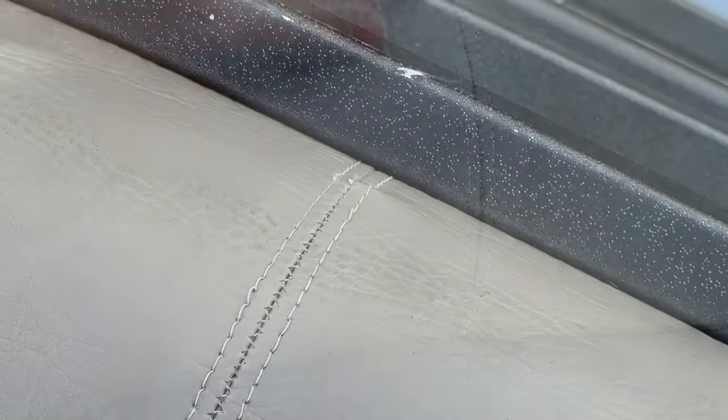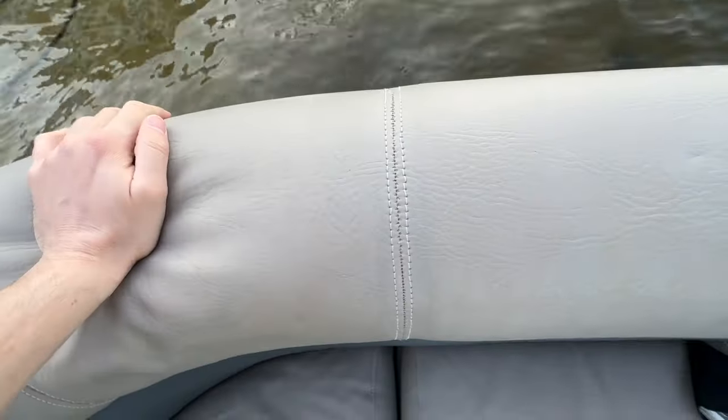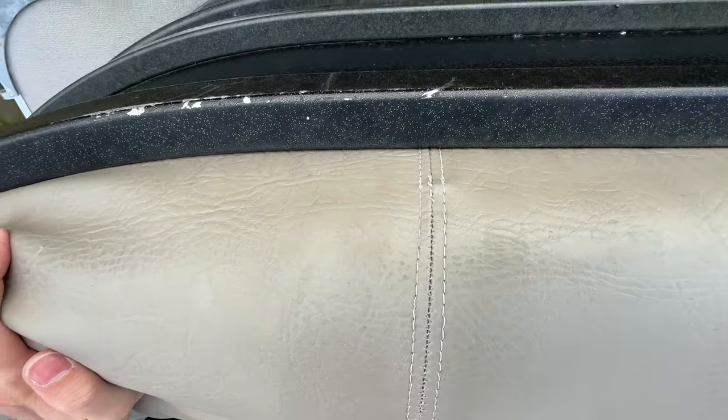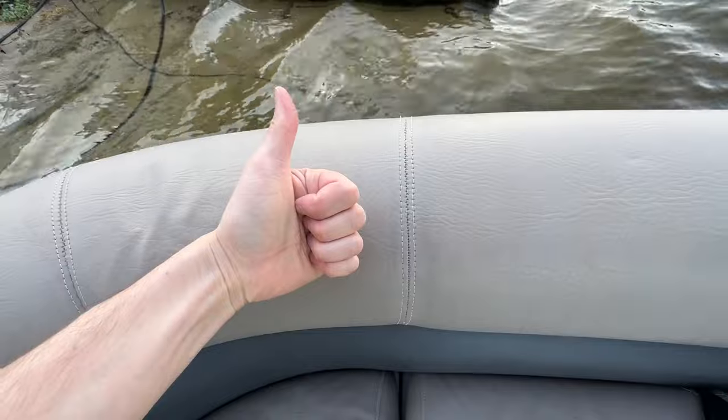Alright, here's the finished repair. I'm not an expert, but I think this came out pretty well. If you have any tips for me, please let me know in the comments. If you found this video useful, please hit that like button and consider subscribing. Thanks for watching!